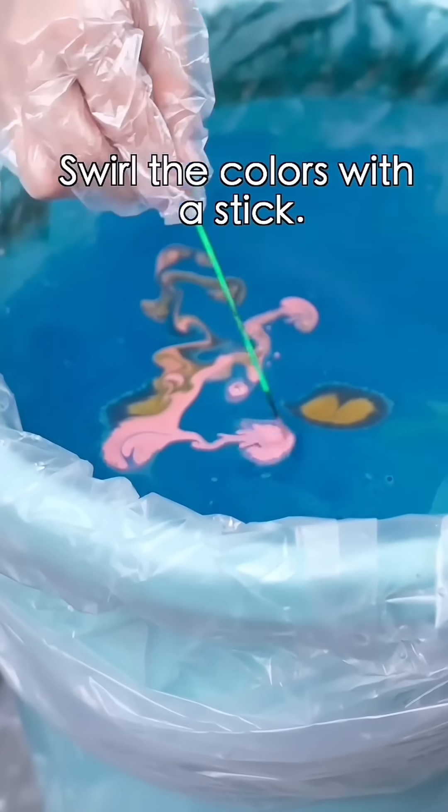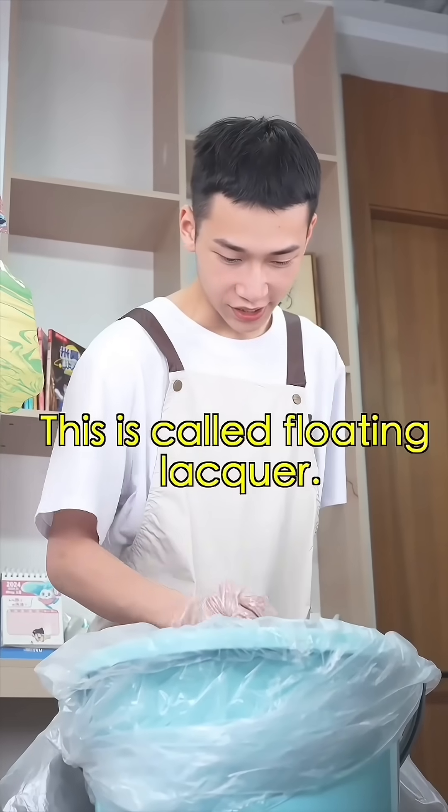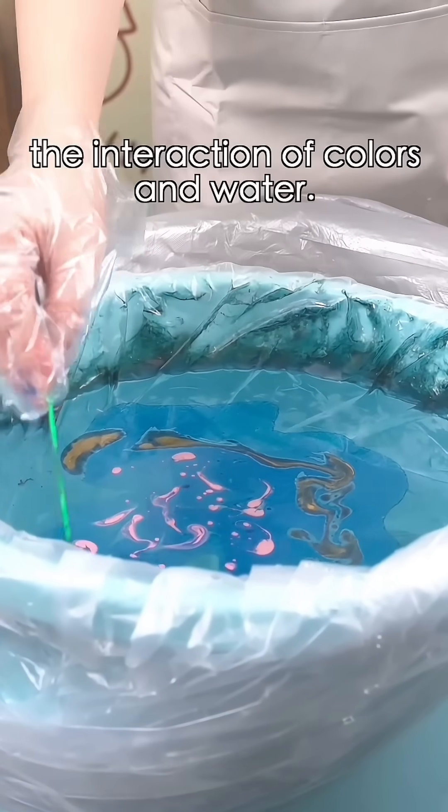Step two: swirl the colors with a stick. What are you doing? It looks like greasy sludge. This is called floating lacquer. The key to the fan is the interaction of colors and water.